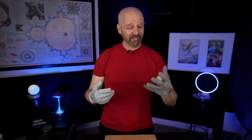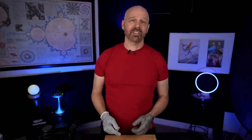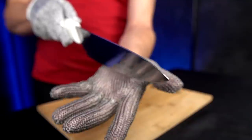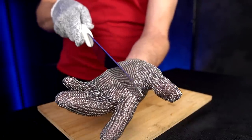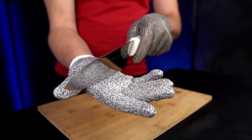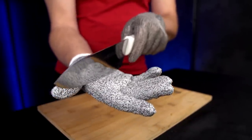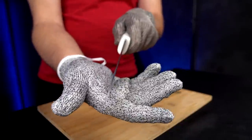The only test I'm really going to do with my actual fingers inside is the initial swipe test you see in the NoCry demonstration. I really don't want to hurt myself. A lot of times you see them doing this kind of swiping motion — with these chainmail gloves, honestly, that doesn't feel very dangerous. With the level 5 gloves I'm a little more hesitant, but I'm not sure this motion is that impressive because a lot of pairs of gloves would prevent you from cutting yourself that way.